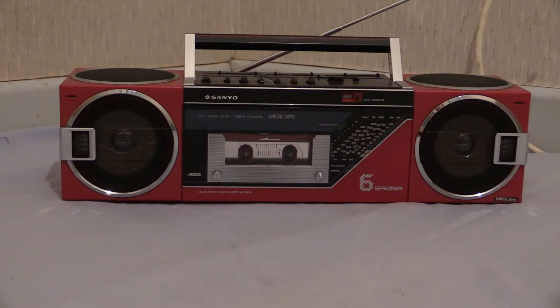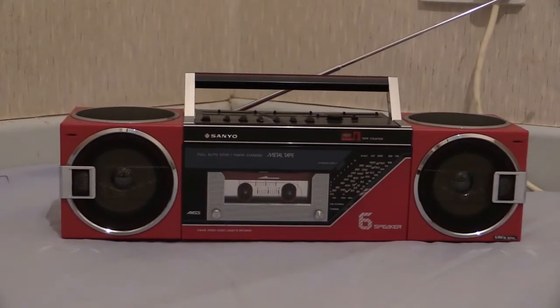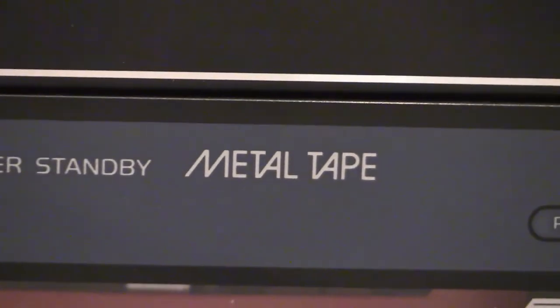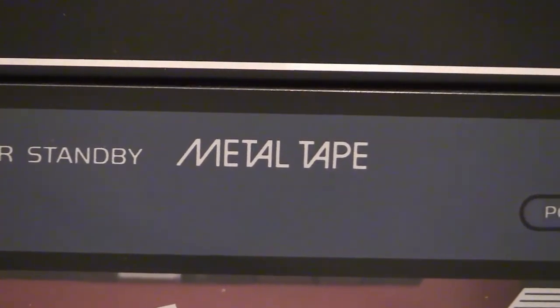We haven't got much in the way of features and functions on the front of it. We've got a cassette deck, a couple of speakers and a little tape counter - yes, this one has a tape counter. It does actually have quite a few features and functions on this one, including a tape counter, and as you can see on the cassette deck door there - if I just do a little power zoom on that - there you go, it says it right there: metal tape. So you can actually run metal cassettes in this one.